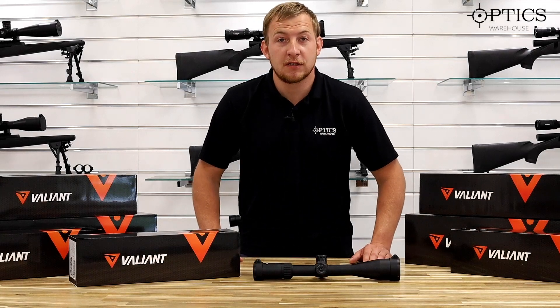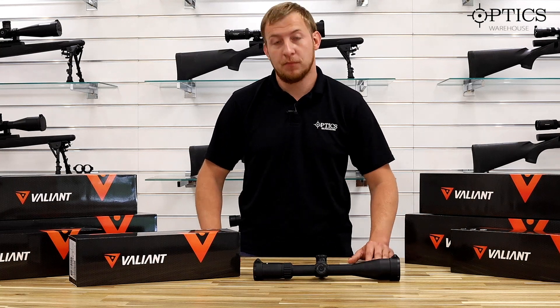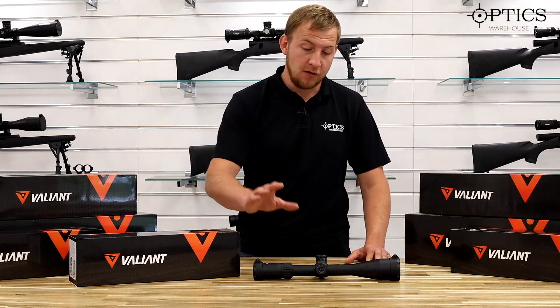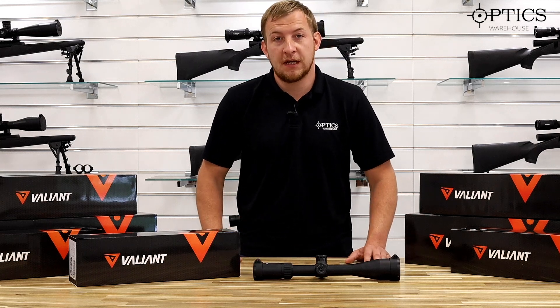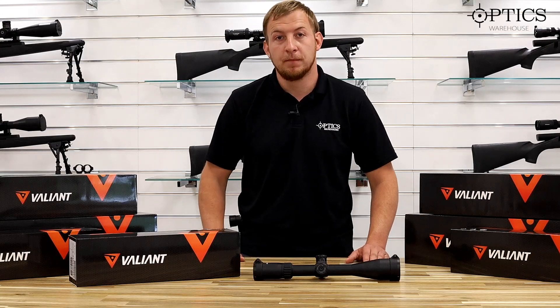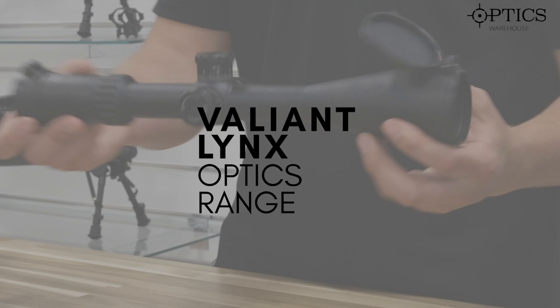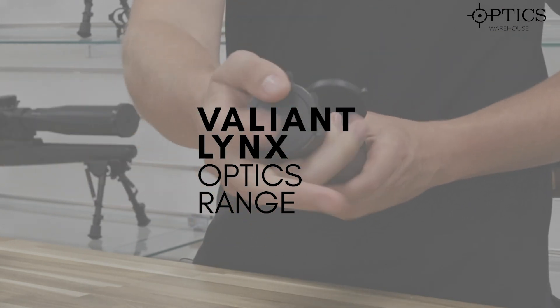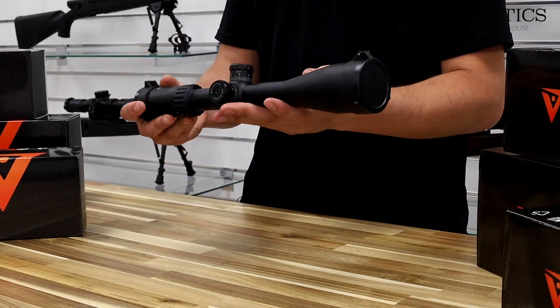Hi guys, John here from Optics Warehouse. Today we're going to be looking at the Valiant range of rifle scopes — more importantly the Lynx range — and we're going to be focusing in on the 6 to 24 model today. There is also the 4 to 16 and the 3 to 9, and then you have a fixed 6 and a fixed 4. The main one today is the 6 to 24 by 50.